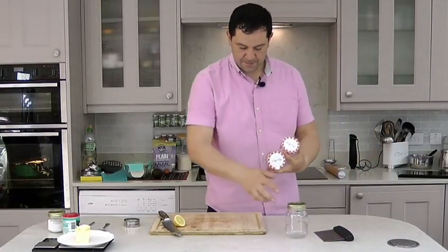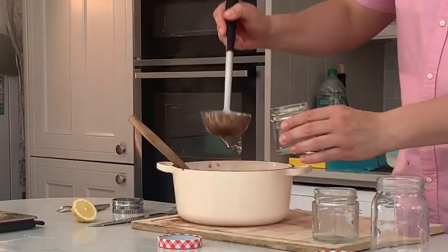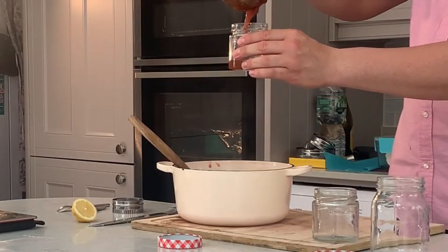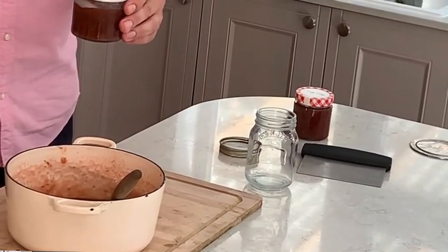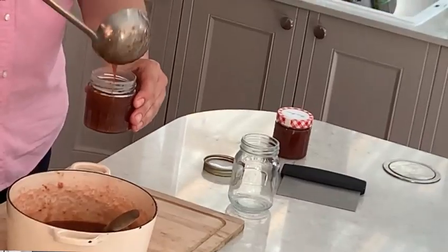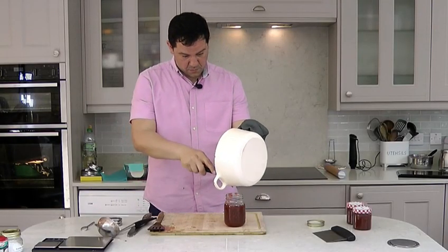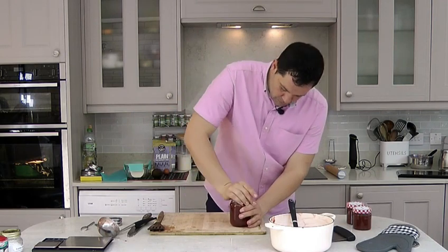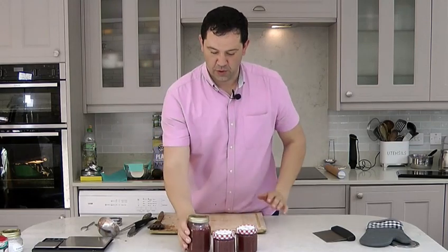I've got these jars here and now we're ready to pour it. Take extra care — this is so hot, so be very careful. Strawberry jam ready. I'm very hot still.